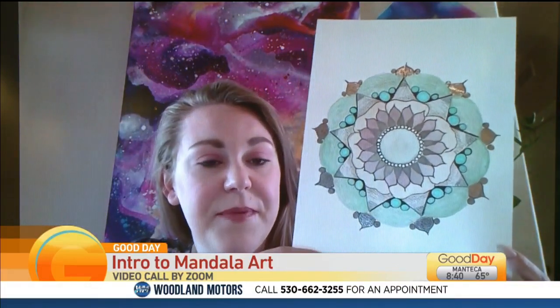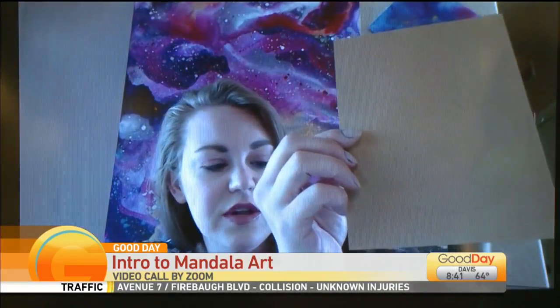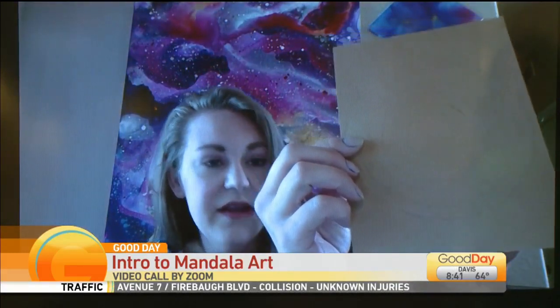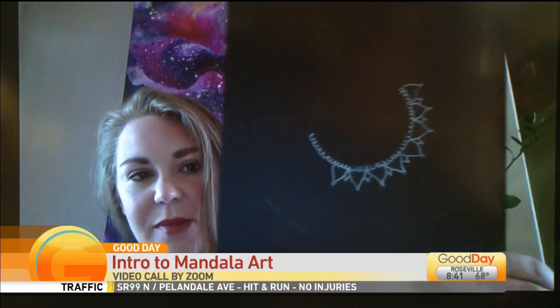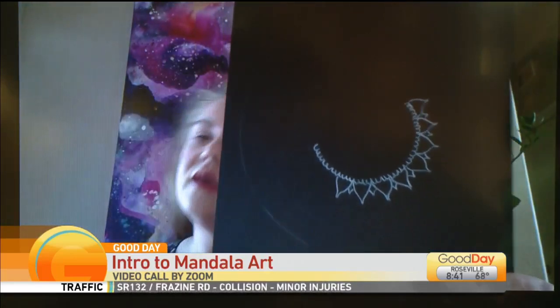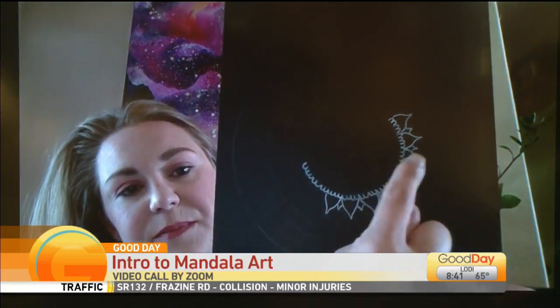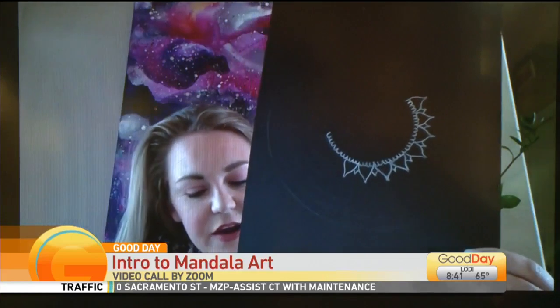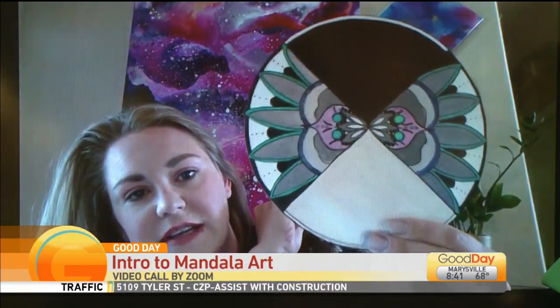And all you're going to use is a piece of paper, and then we create a little grid. I can see the lines. I'll put in the black ones so you can see it a little bit better. So we're going to create a little grid, and then we're going to go through and really simply draw a pattern and create these beautiful, easy little drawings.